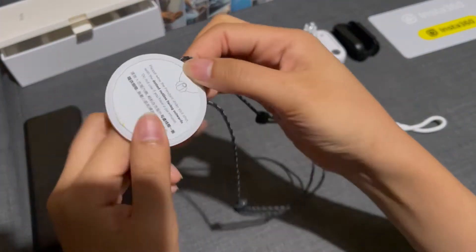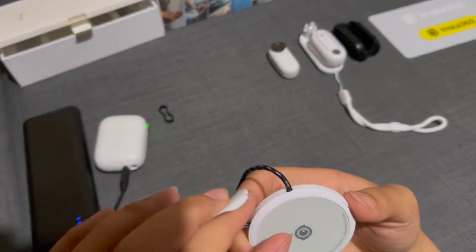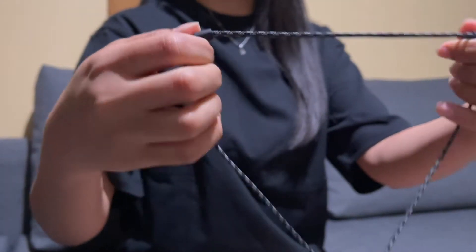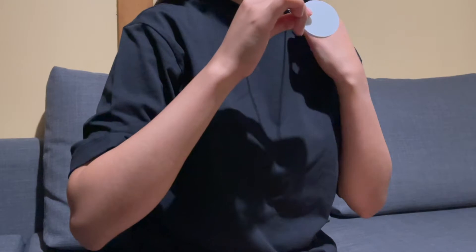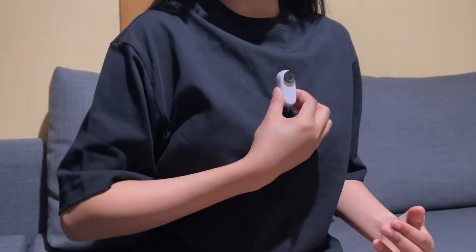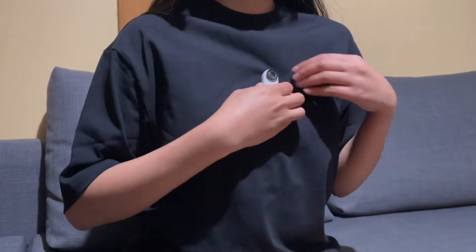First things first is the magnet pendant necklace. Remove the sticker away from your necklace. Adjust the necklace as you like, put it around your neck, and put it under your shirt. Adjust the pendant as you like, and now you can stick your camera on your shirt and try to move around to see if you like where it is positioned.